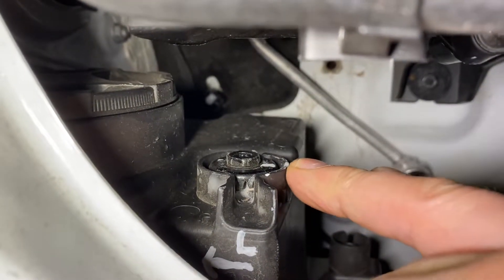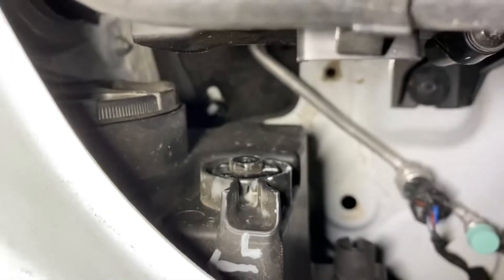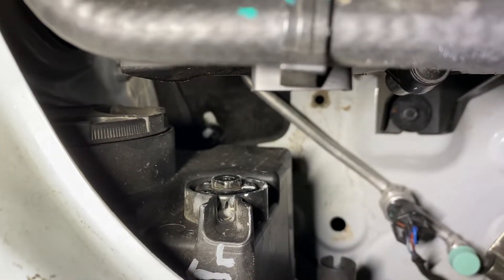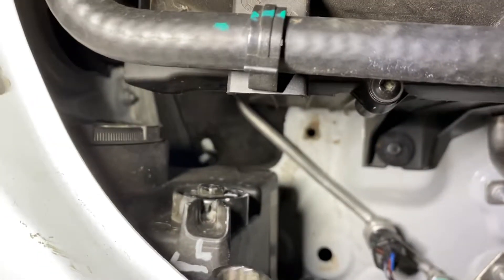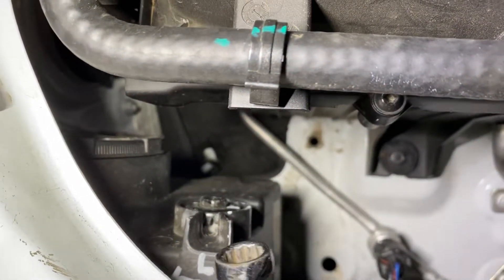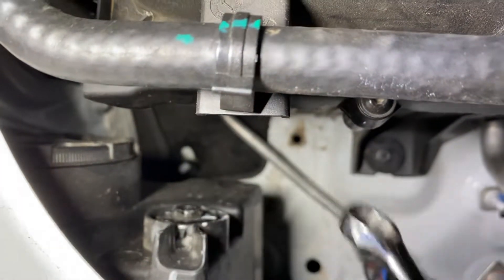Before you adjust it, I've put a little white mark there so you know where you're at. Again, if you want to lower the beam, turn it to the left. If you want to raise your beam, turn it to the right. Same thing on the other side.